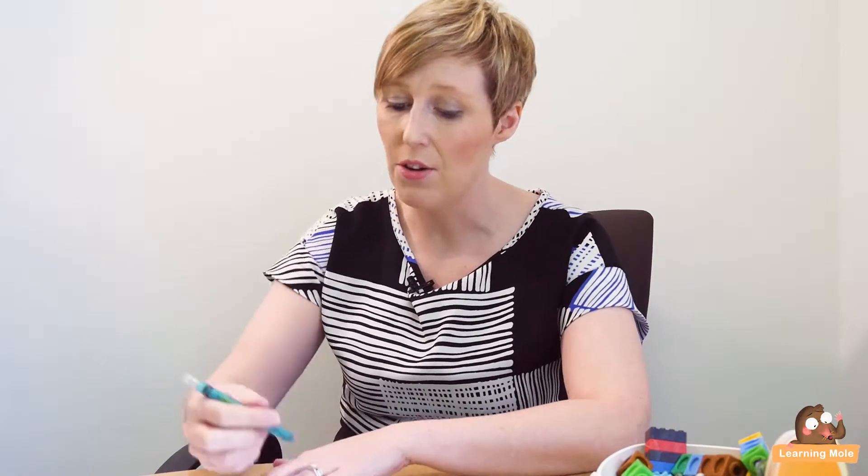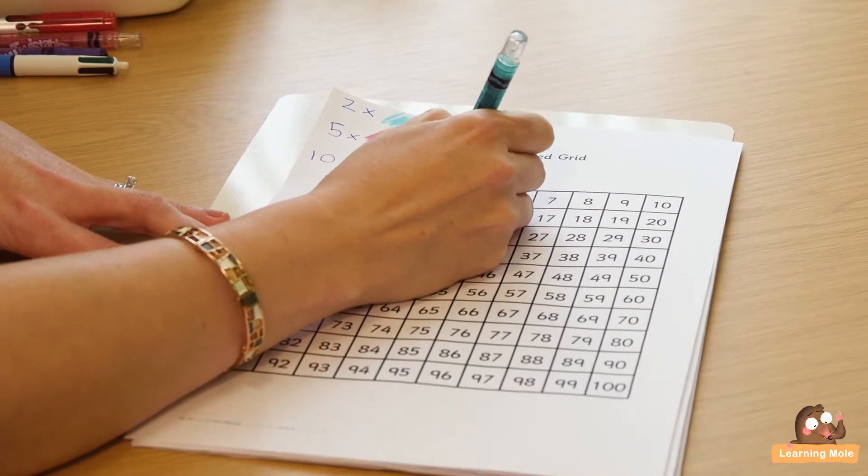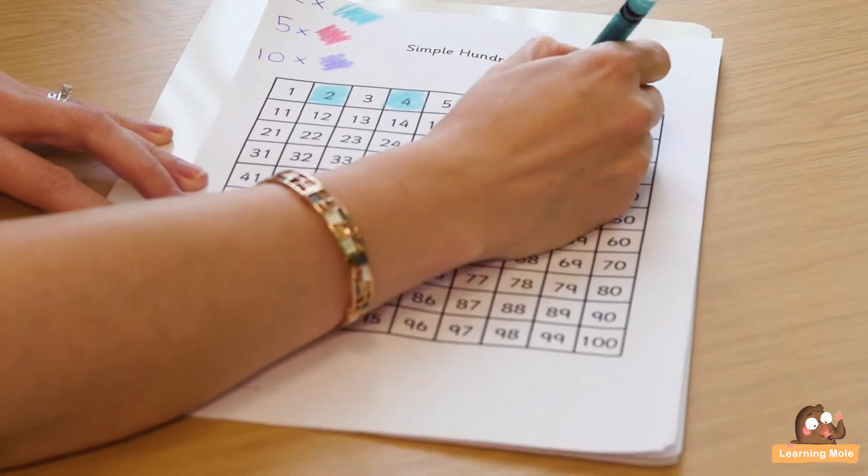Give your child a colour and say: 'I want you to count in twos and colour in every time you land on a number when counting in twos.' So they're literally going one, two — colour in, one, two — colour in. If your child is getting on well, they can count in twos saying two, four, six and so on, going right through their 100 square, and they can immediately see the pattern emerging.